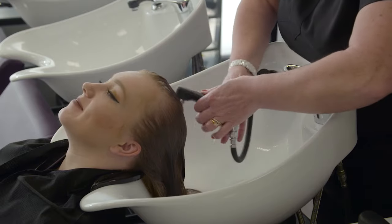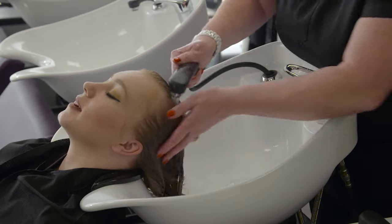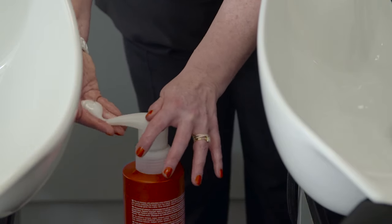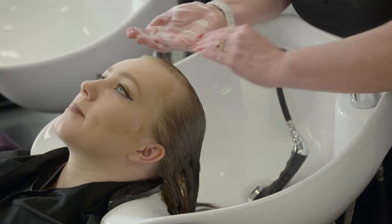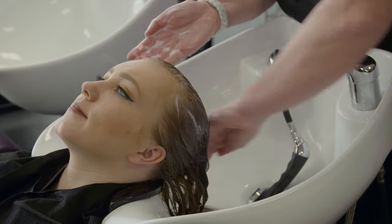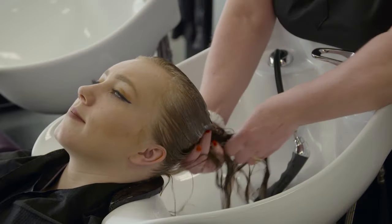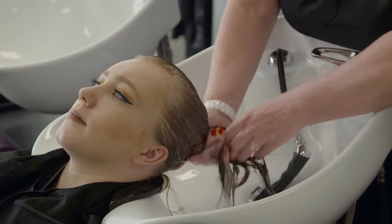Choose a suitable shampoo for the client's hair type and any other factors identified during the hair and scalp analysis. Dispense the correct amount of shampoo — either one pump or about the size of a two pence piece. Distribute the product evenly between your hands, then use effleurage techniques to apply the product evenly through the hair.